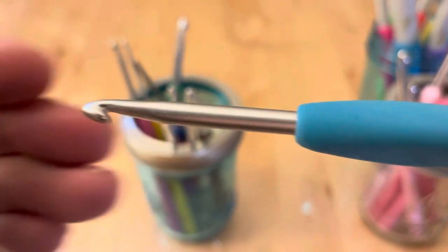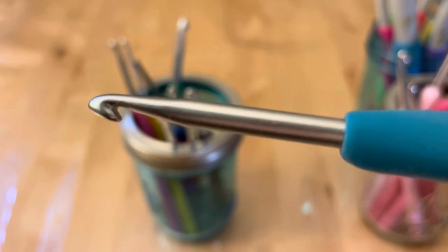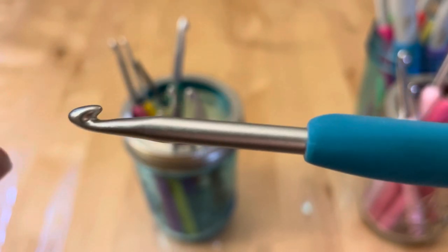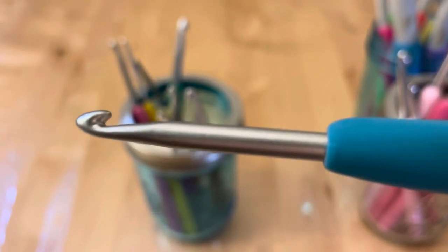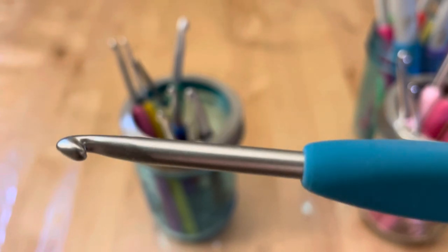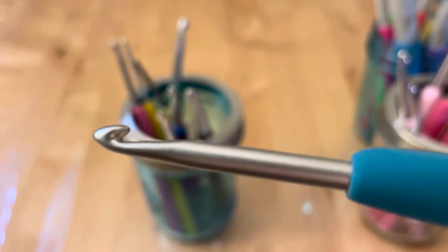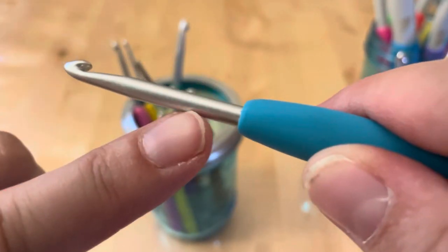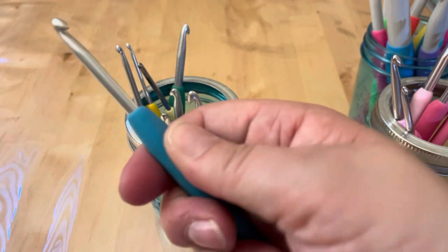The Clover Amour has a shorter shank, which some people might not like, but it doesn't bother me. It's got a nice deep throat area. What I really like about these is the metal they use is so buttery smooth — the yarn just slips right along it. It's got a good grip, sort of a semi-rubbery feel, and it works really well for me.